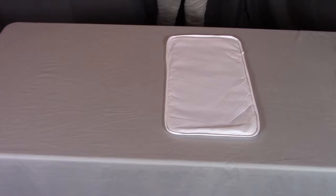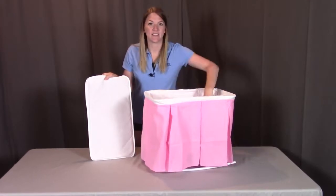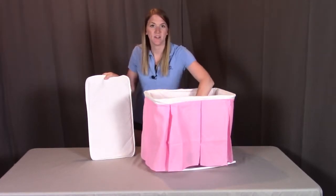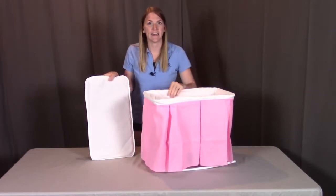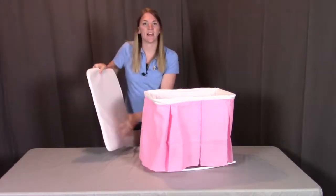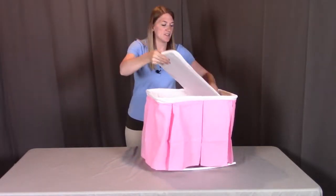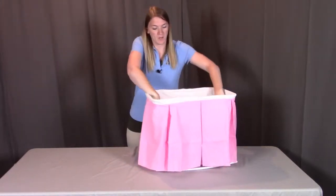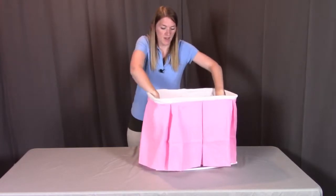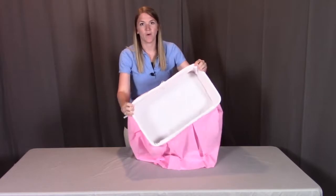For step four, you will need part H, the bottom board. Next, we're going to put the bottom board into the inside of the bassinet. This is going to create a secure base for the dolls to play in. When you feel the bottom board, one side feels a little more padded than the other — have the padded side facing upward. Insert it in and push it down along the whole edge to make sure it's secure all the way around.